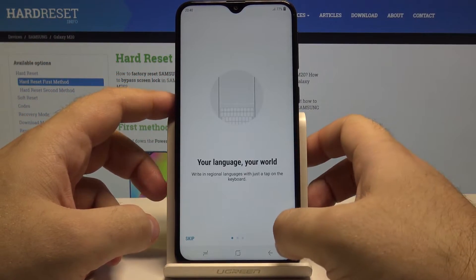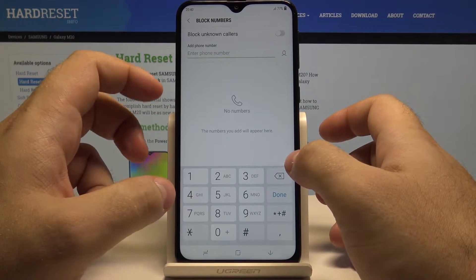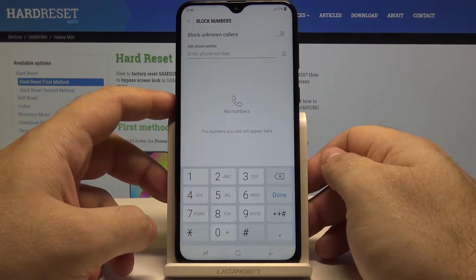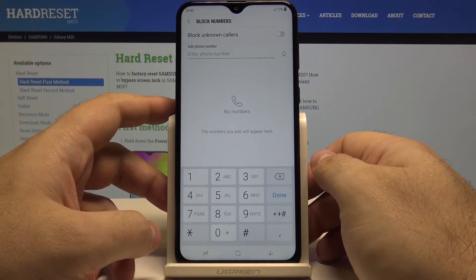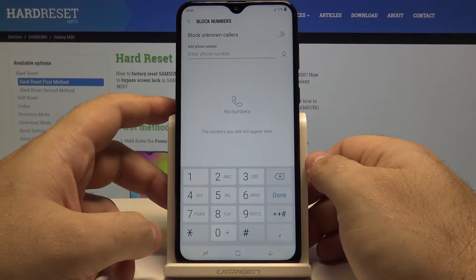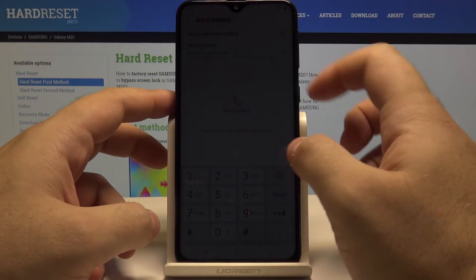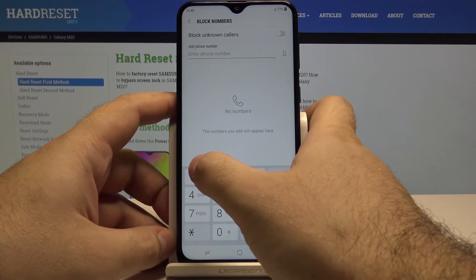Here you can block unknown callers, so if any number is blocking their number from being viewed when they are calling you, these people won't be able to call you. That's a really great feature. You can also put any phone number you like to block it.